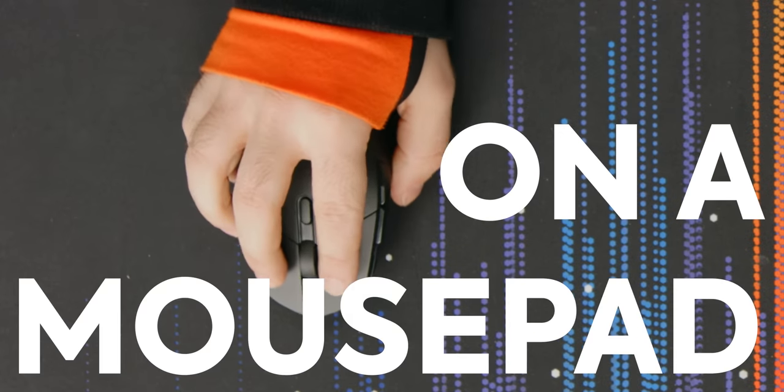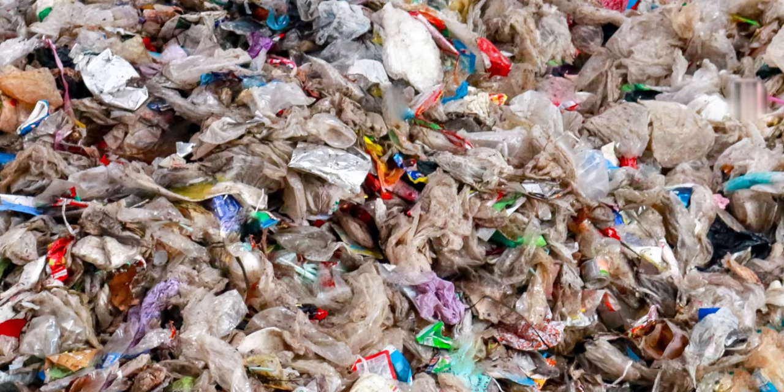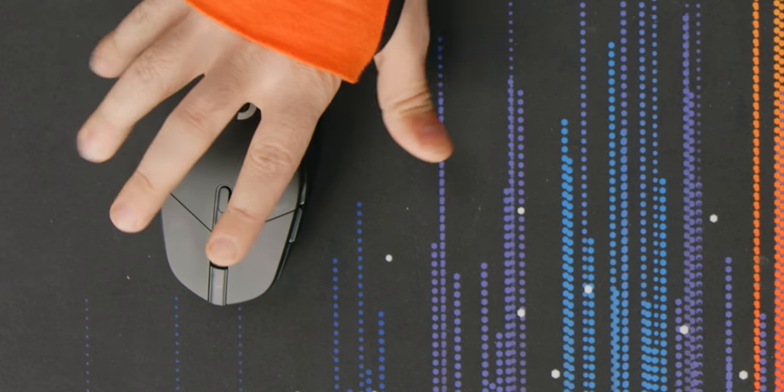Have you ever been gaming on a mouse pad and it just feels like garbage? It snags a little bit, like it's getting old, or it's too smooth and you push your mouse and it goes all the way over. That's not usually much of a problem because you want no friction, but you want to upgrade. Well, what do you get?